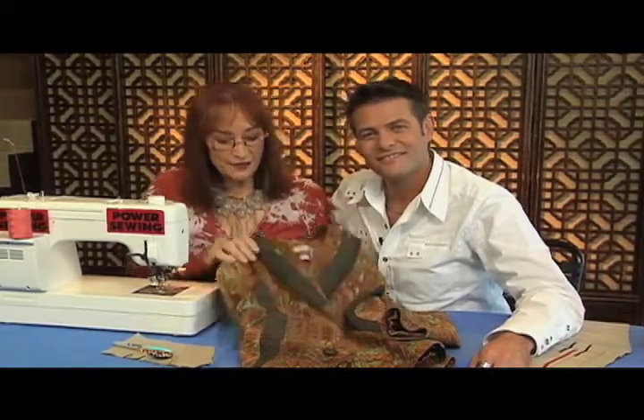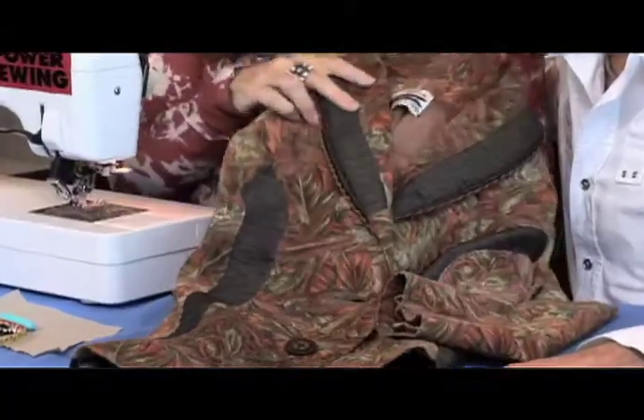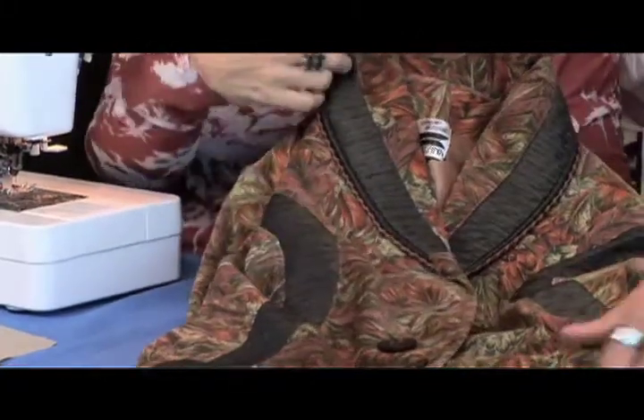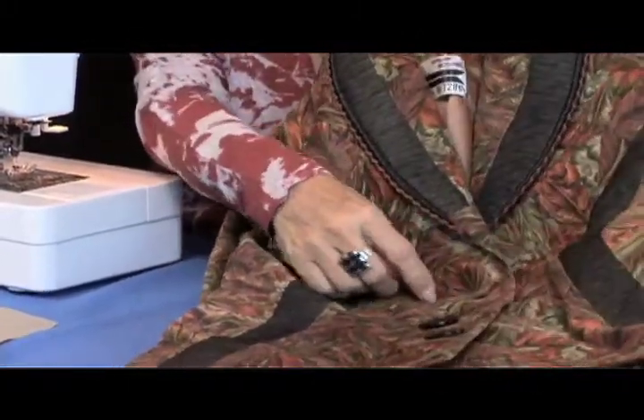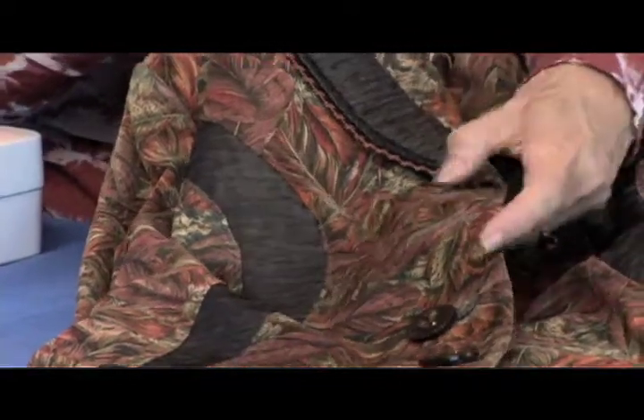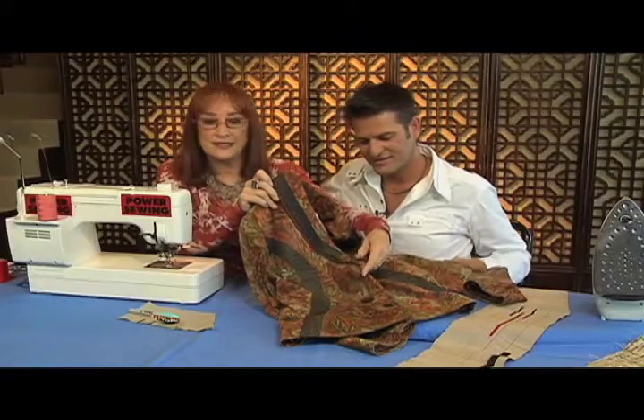Today what we're going to do is a bound buttonhole, because often — like this coat of mine — it was such a great pattern with a little contrast side part, and oftentimes I'll also take and contrast the button opening with a little bound buttonhole. So that's what we're going to make today.